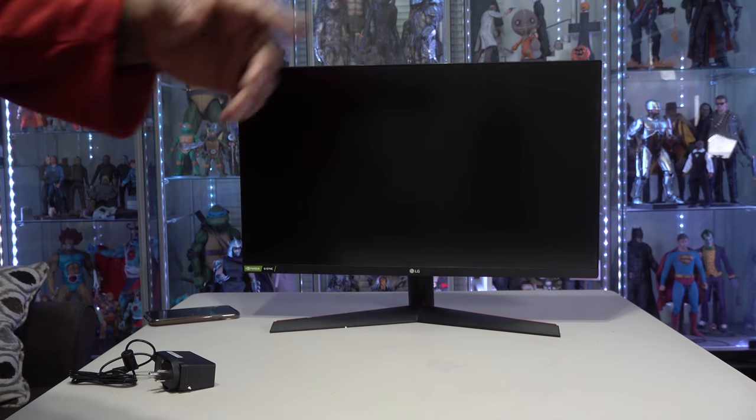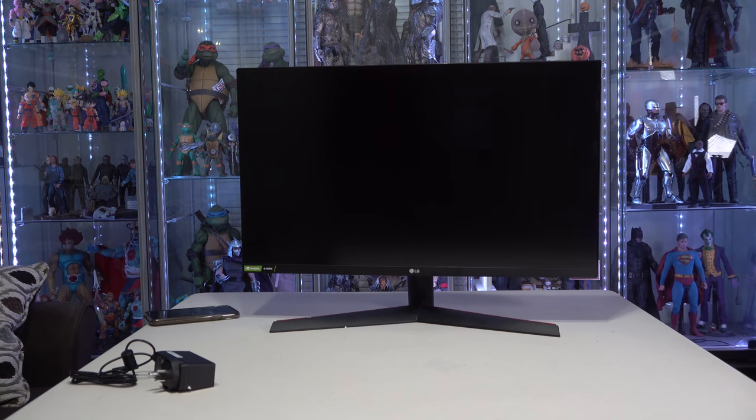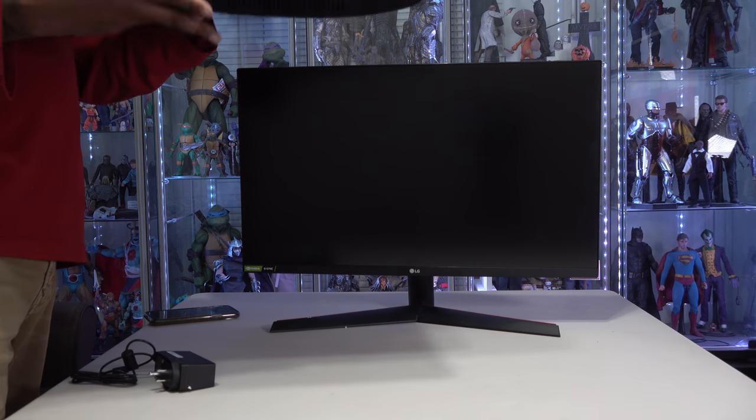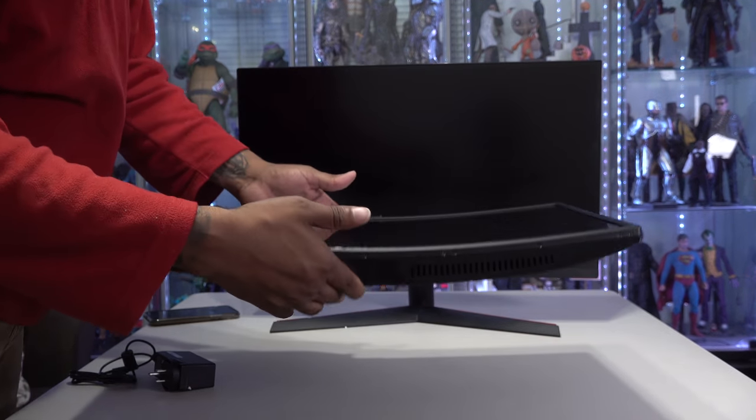The way my setup was, I had a 27, then I had a 24 LG, and I really liked it. Then I went to this 24 and I used the LG at my other office. This is that monitor by the way, so you can see the curved nature of it.